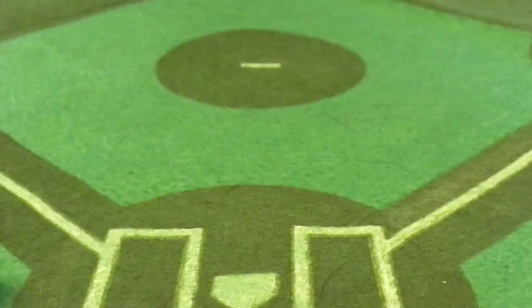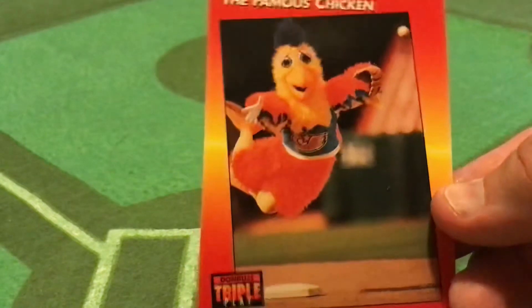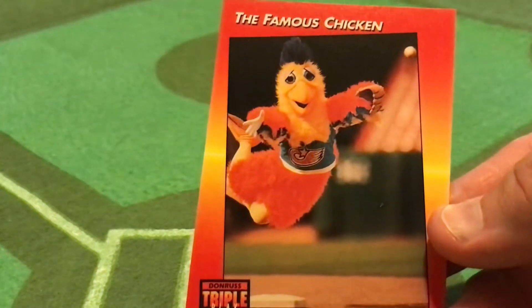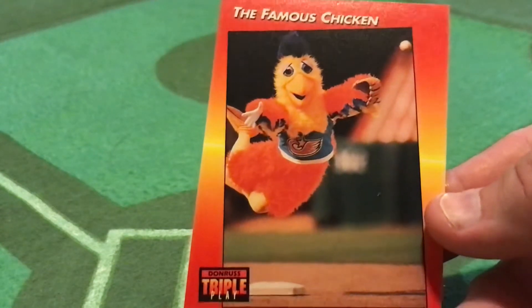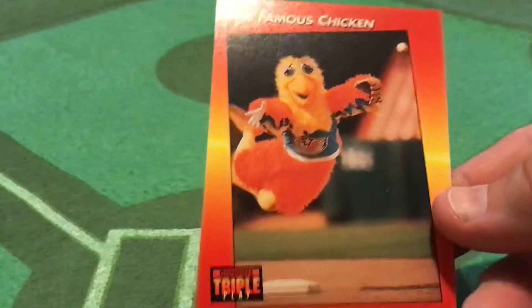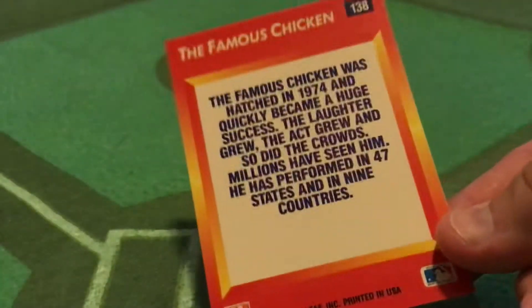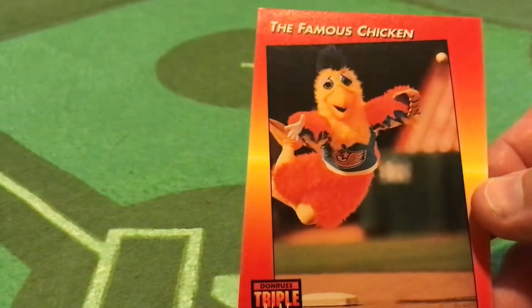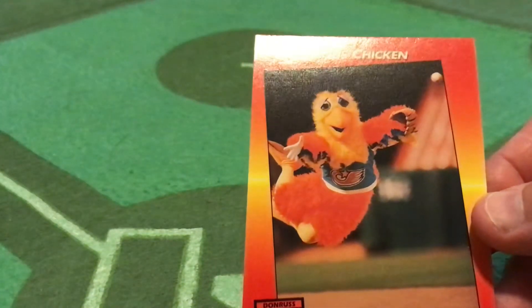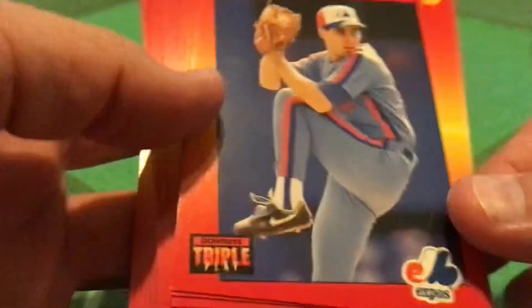What made Donruss Triple Play different is this was the first time you saw frequent cards for unusual things — in this case, the Famous Chicken. This is not the Famous Chicken's first card; he had some cards in the early 80s. So if you're a kid and you weren't quite familiar with the Famous Chicken in San Diego, here you have an action shot of the chicken and a little factoid on the back. But we're here for the baseball players — here's Bill Samplin of the Montreal Expos.